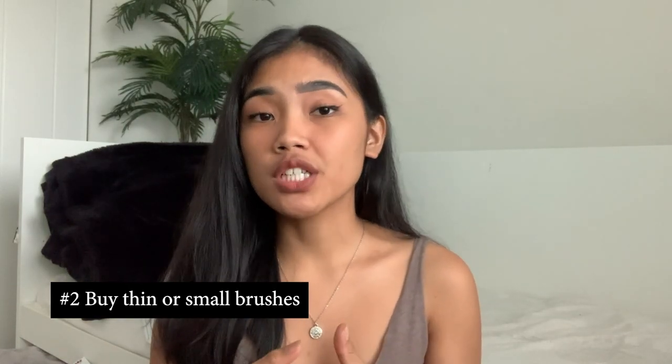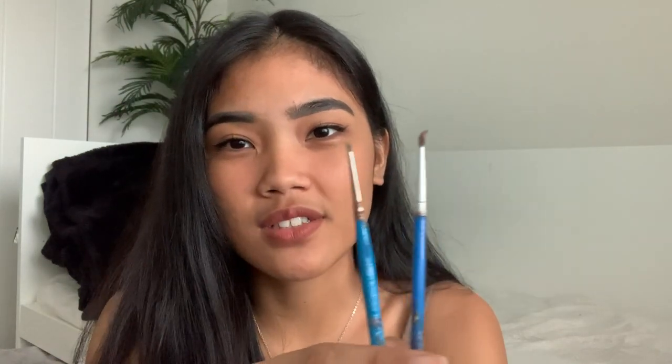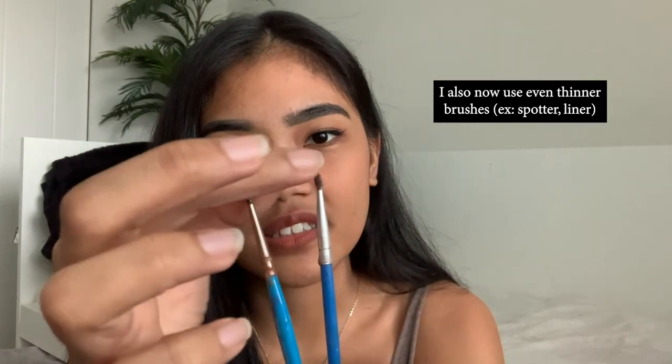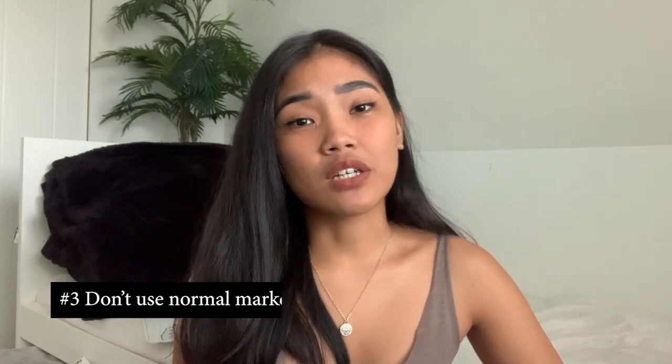The next tip is to buy really thin brushes. When I first started glass painting, I only had normal type paint brushes and it was really difficult to get into the details such as the shadows and highlights. The ones I use now are very thin — they're overused but as you can see, they go really thin once I use them.